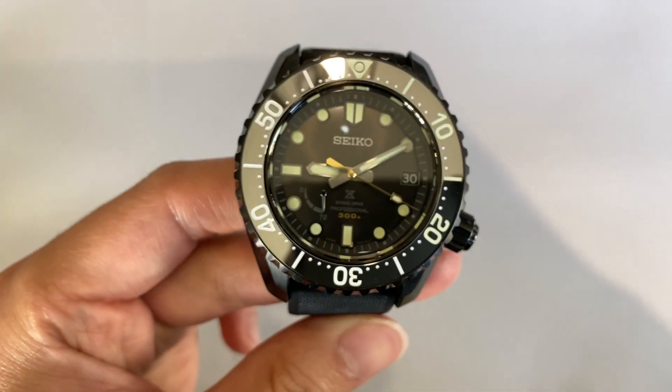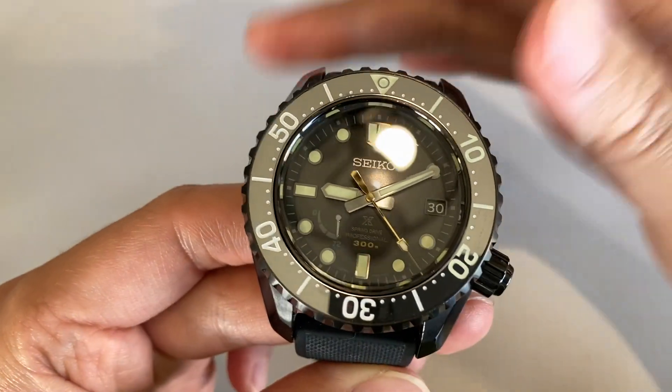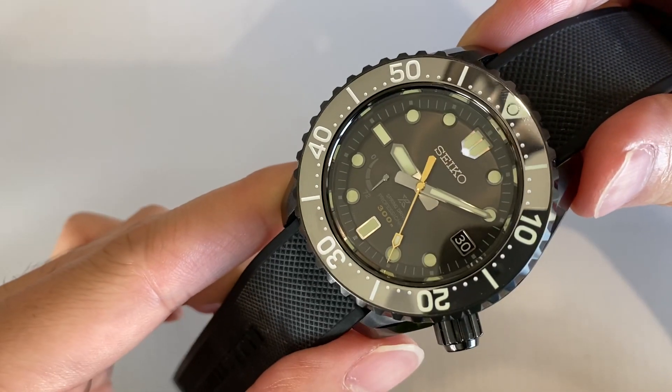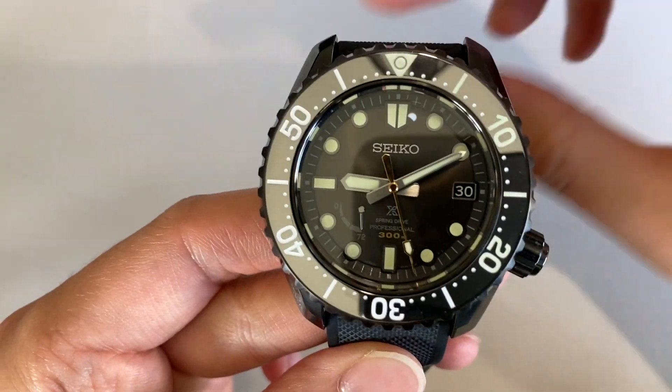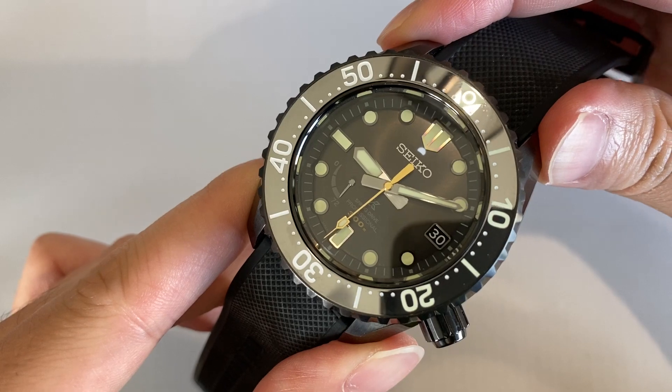It's just a very interesting contrast to the overall more muted and dark feel of the watch. This watch is hosting a spring drive movement — specifically the 5R65.